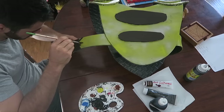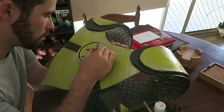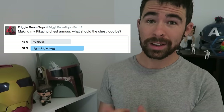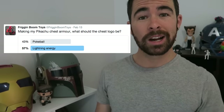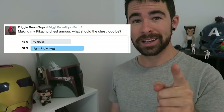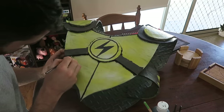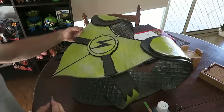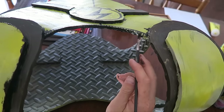Once that was dry, I used cheap acrylic paints to hand-paint the bits I wanted dark brown. Then I added detail with black paint on the chest emblem — that's going to be the lightning symbol from Pokémon cards. I actually asked on Twitter whether people wanted the lightning symbol or a Pokéball, and you guys voted for the lightning symbol. I also used black over anywhere two bits of foam were joined, which covers up any visible adhesive and makes the joins look old and battle-worn.